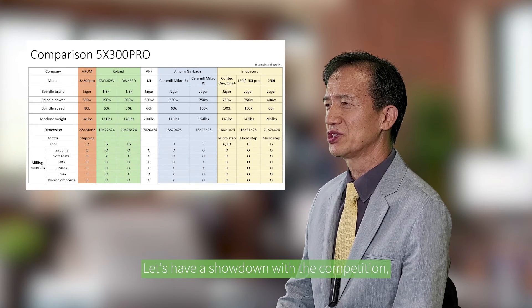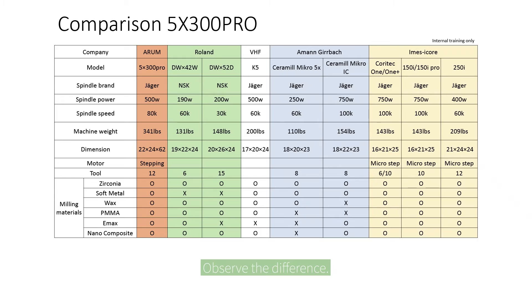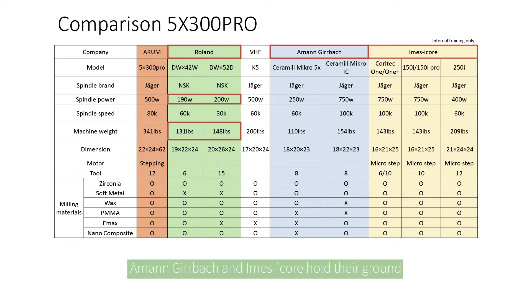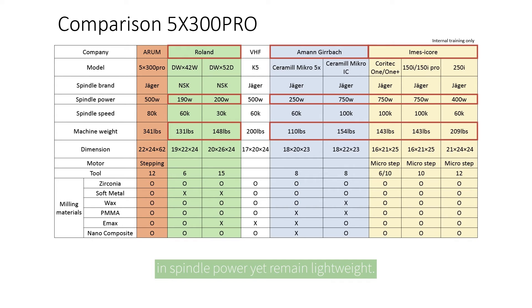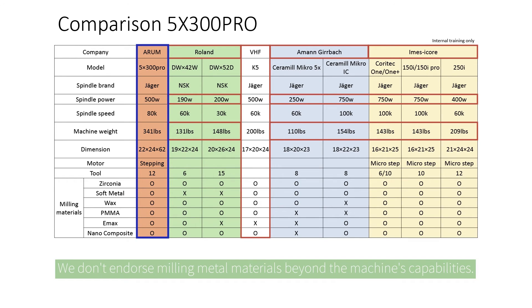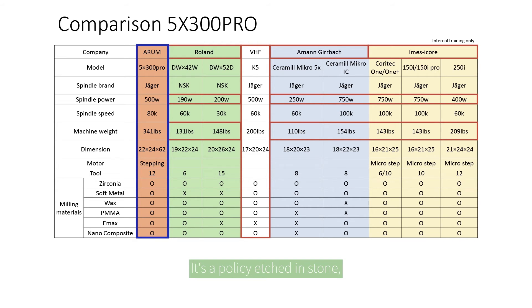Let's have a showdown with the competition, shall we? Observe the difference. Against the Lowland machine, a gap in spindle power and machine weight is evident. Aman Girrbach and IMSI Core hold their ground in spindle power, yet remain lightweight. VHF K5 claims parity, but watch out — they've overlooked a crucial detail. Our ethos is honesty. We don't endorse milling metal materials beyond the machine's capabilities. It's a policy etched in stone, preserving machine longevity and reliability.